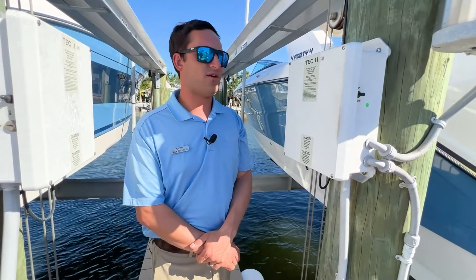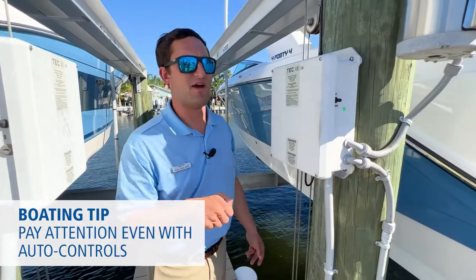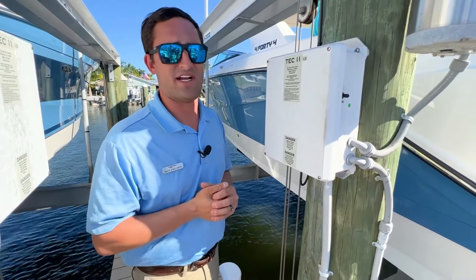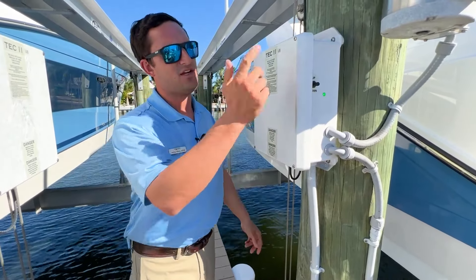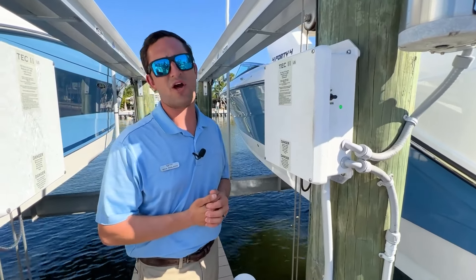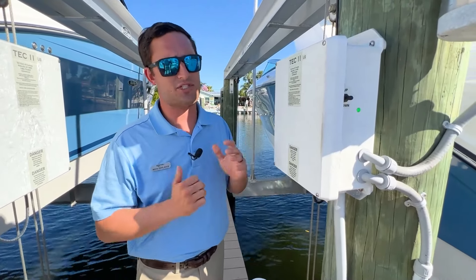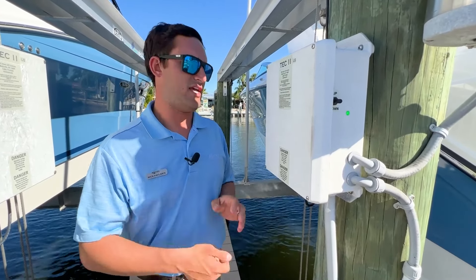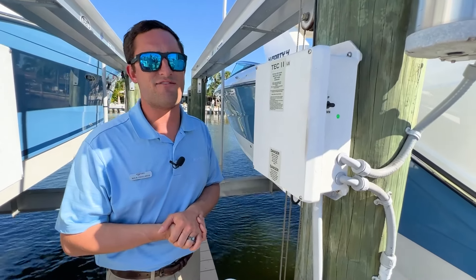One more thing before we get out of here. A lot of these lifts have auto controls — you just hit the button once and it'll go down and keep going, or go up and keep going. That's convenient because these lifts aren't breaking any speed records. But you need to be careful: if you have your boat on the lift, you put it down, you walk away, next thing you know you have a boat that is floating off your lift, and it might be hitting the ground and unraveling your cables, which can be a huge hassle. Also, if you're in a boathouse — some lessons are learned the hard way — you hit it up and next thing you know you've got your T-top going through the roof. So you heard it from me so you don't need to find that out yourself.